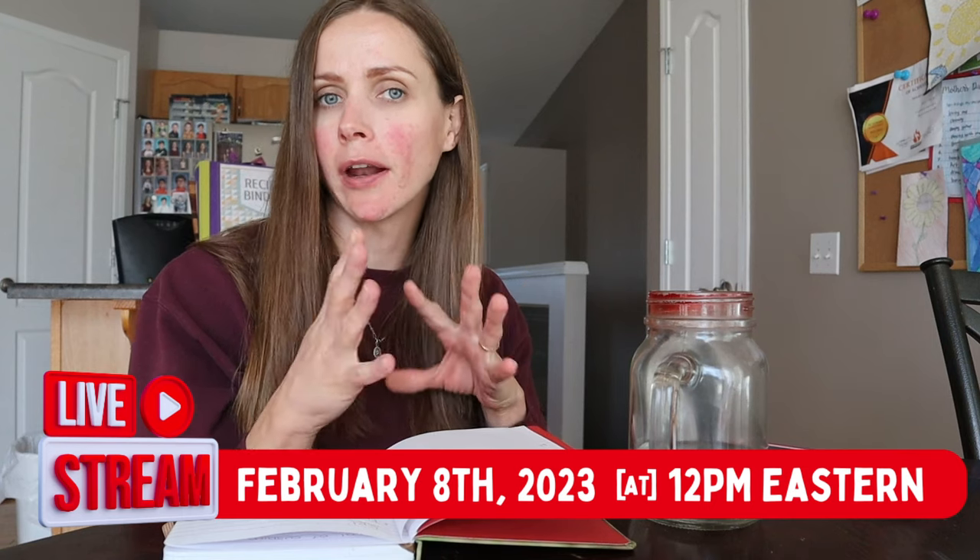You can go check their website out ahead of time to see what products they have available, in case you win the giveaway. The live is on February 8th at 12 PM Eastern time, and I will put a link in the description below that you can click on and sign up for notifications when we go live so that you don't miss it.